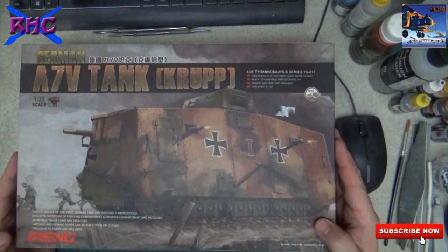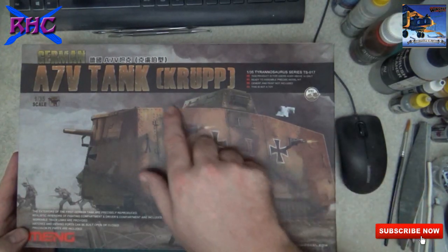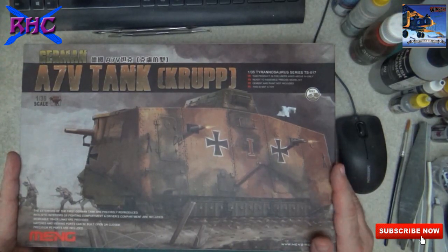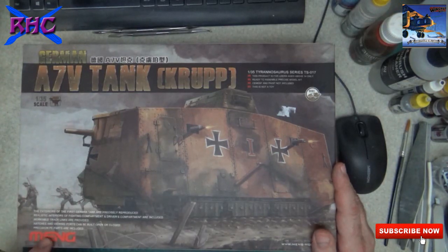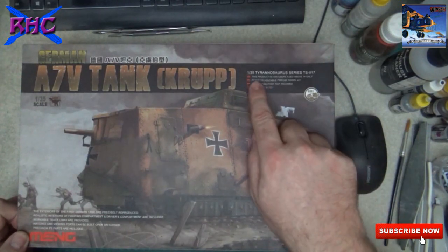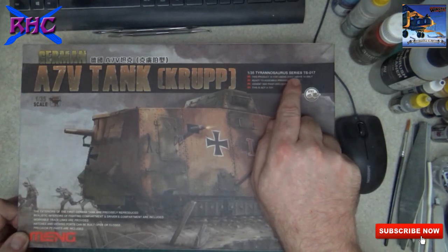So what is it? It's a big one - it's a World War One tank, the A7V tank. It's, if I'm not mistaken, the first German tank. It's a Meng kit and it's in the Tyrannosaurus series.